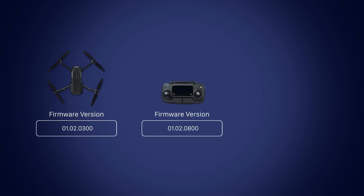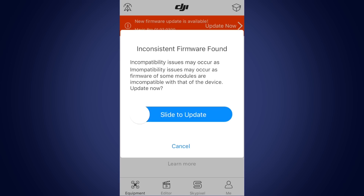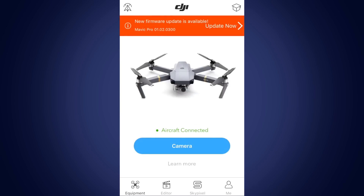If the firmware version of your aircraft, remote controller, or battery differ, the DJI GO app will show a prompt saying Inconsistent Firmware Found and ask you to update the firmware of the device to match the other two. Slide right to start the update.